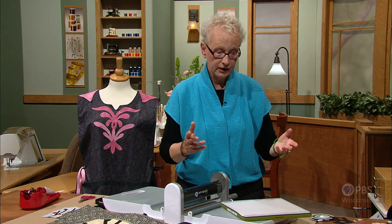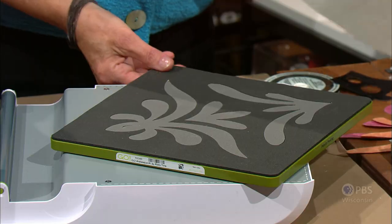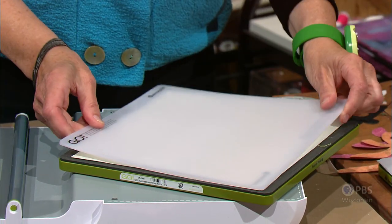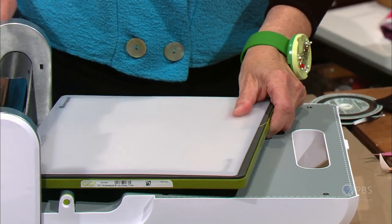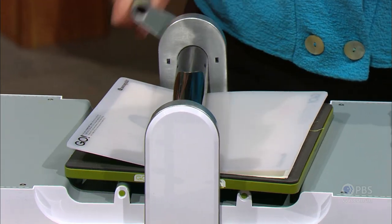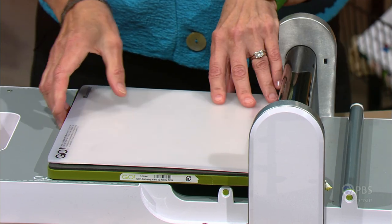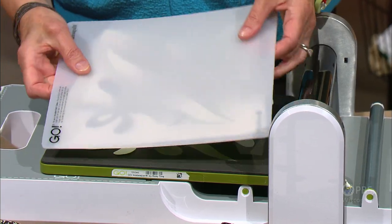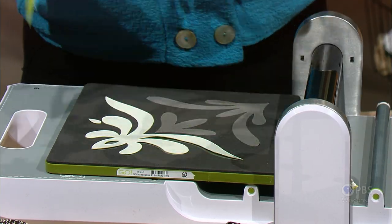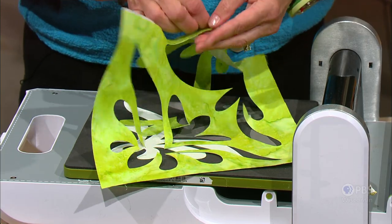I'd like to show you how you create these on the machine. We start with our die — you can see the shapes that are here — and I'm going to place my fused fabric down on the die, add the mat to the top, and then at a slight angle if possible, I'm going to pass these through the machine. The machine does all that cutting. Then we're ready to peel off the paper backing on the design shapes and fuse them to our fabric base. Here are the designs — we loosen them from the fabric base.